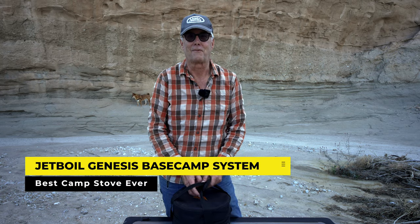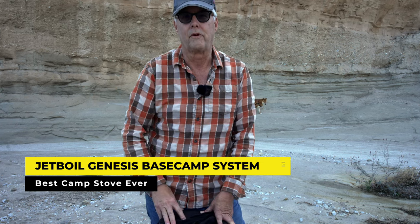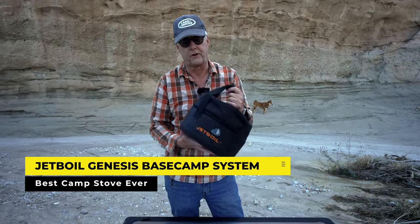Hey there, it's Jeffrey Douglas. I'm out in the desert today and I wanted to do a long-term review on my Genesis Jetboil camp stove system.